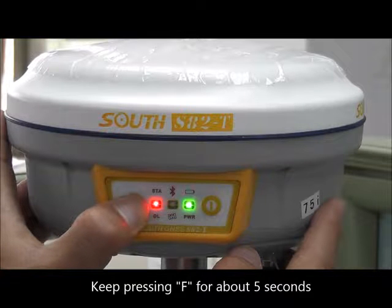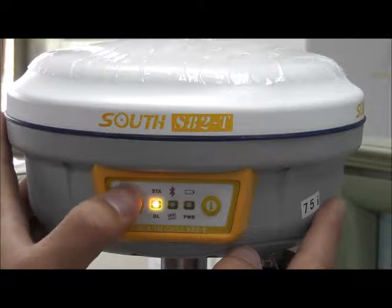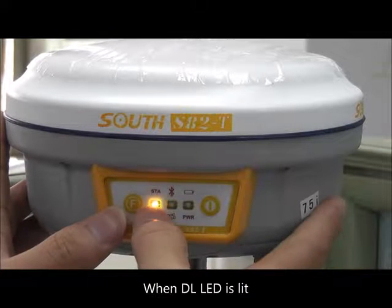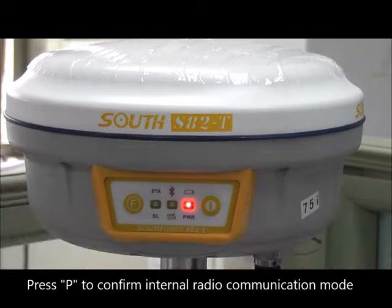Keep pressing F for about 5 seconds. Then press F to define the communication mode. When the data link LED is lit, press P to confirm internal radio communication mode.